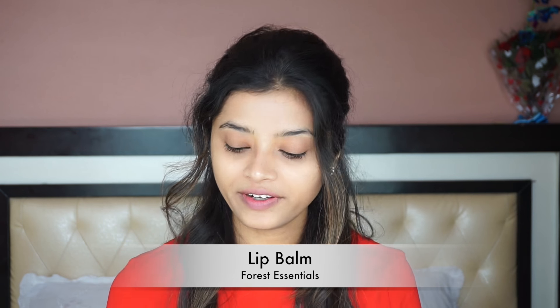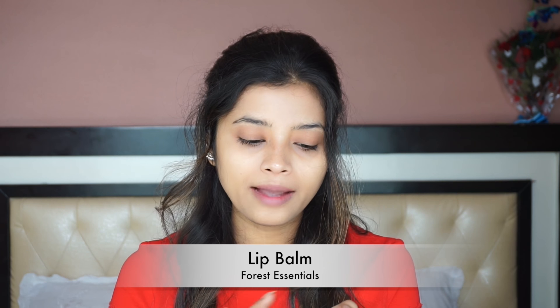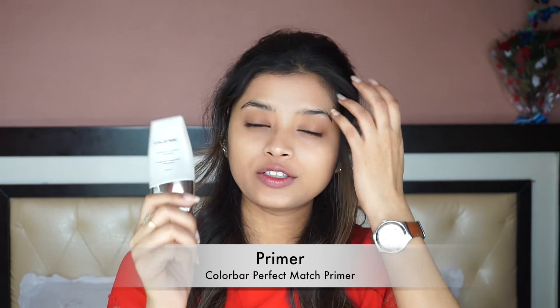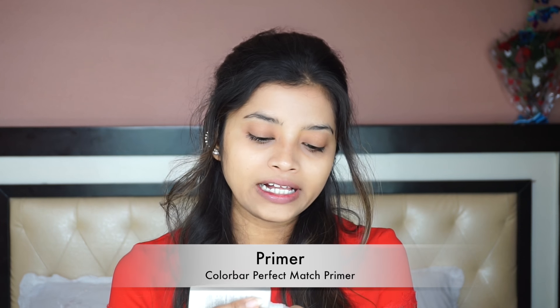I hope you enjoy the video. I have already moisturized my face and now I am going to apply a lip balm onto my lips. I am using a Forest Essentials Lip Balm and this is a Rose Petal Lip Balm. Next, I am going to use a primer and this is by Colorbar. Primer helps to blur out the pores and it helps the makeup to stay for long.